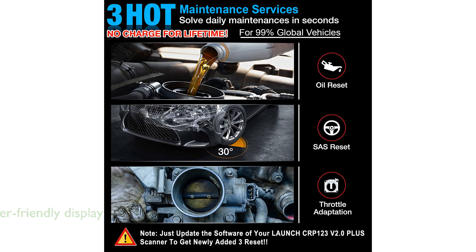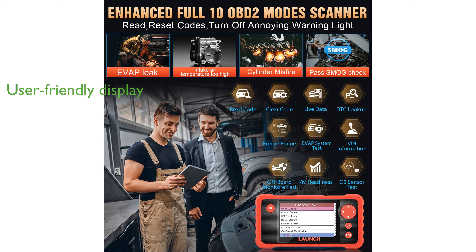The CRP123 V2.0 Plus Elite features a 4-inch color LCD display and a user-friendly interface, making it easy to navigate and use right out of the box. This scanner supports a wide range of vehicles from various manufacturers worldwide, including the latest 2024 models, making it a versatile tool for both professional and DIY mechanics.